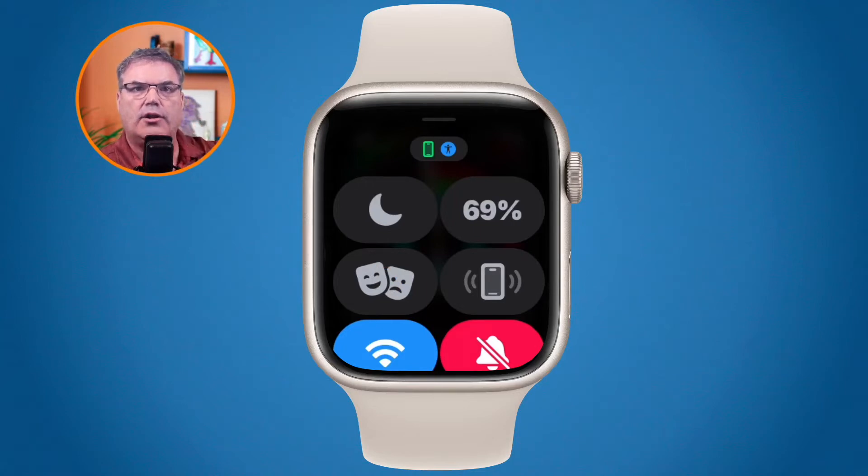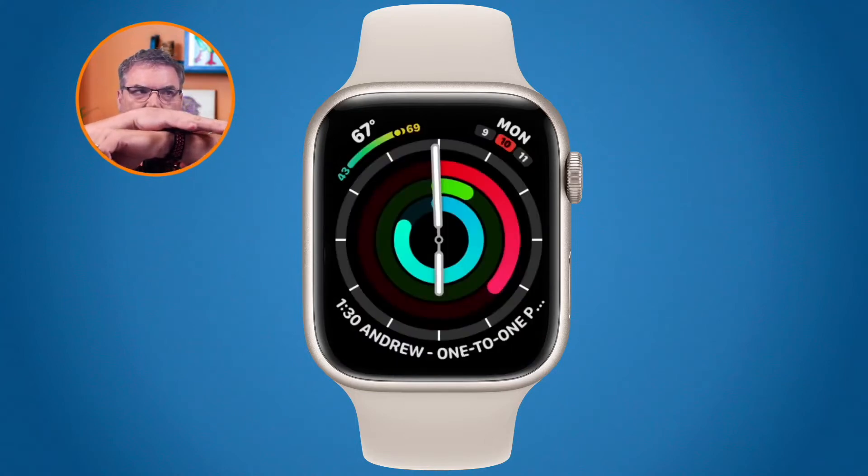When theater mode is turned on, the display on your Apple Watch will turn off even if you lift it up to read the time. How do you turn it back on? All you have to do is tap the screen, and your display will turn on. To turn it back off, just cover the screen — if you're in a movie theater, cover it like this and it will turn back off.